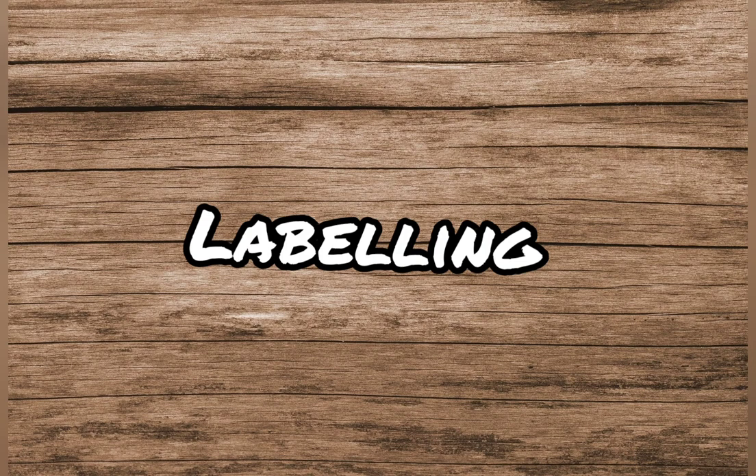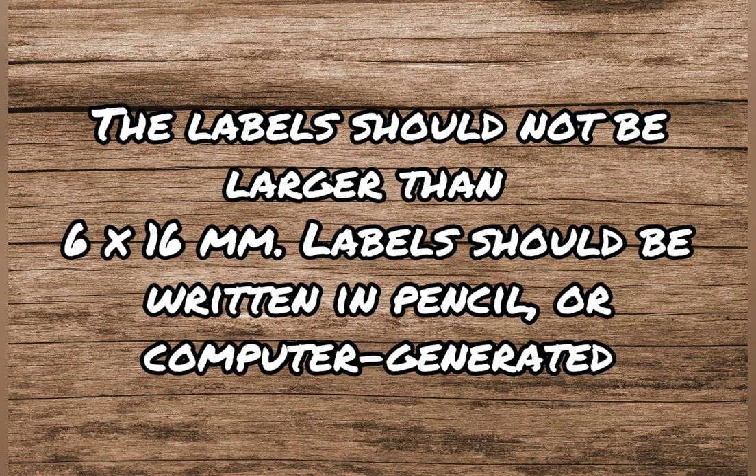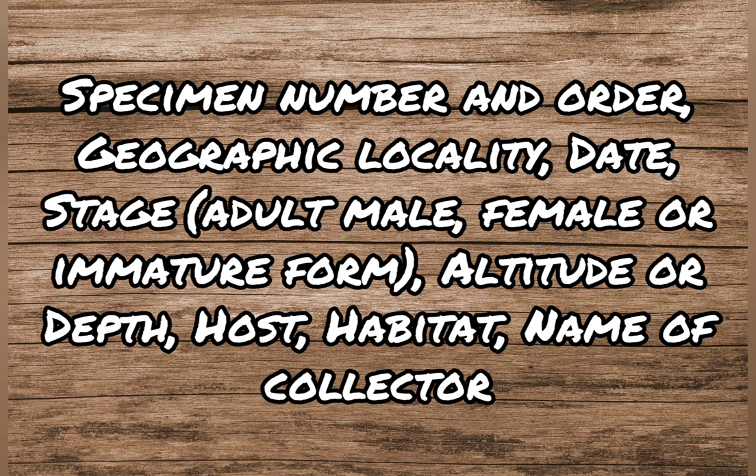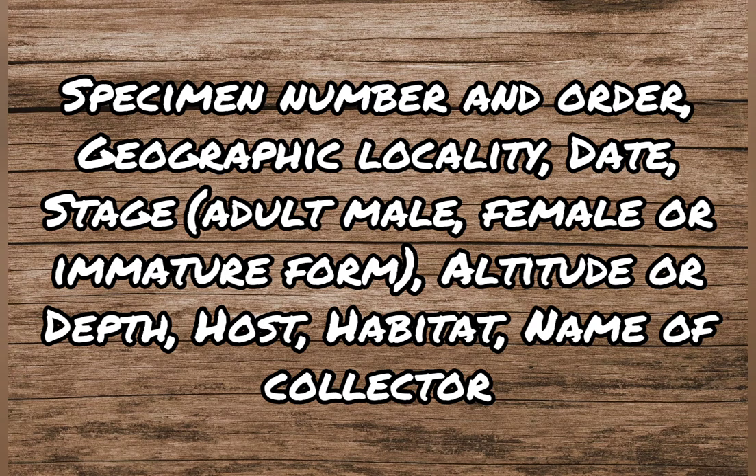Without a label, the specimen is incomplete and unacceptable. Labels should not be larger than 6 x 16 mm and should be written in pencil or computer generated. Every specimen must have the following information on the label: specimen number and order, geographic locality, date, stage (adult male, female, or immature form), altitude or depth, host, habitat, and name of collector.